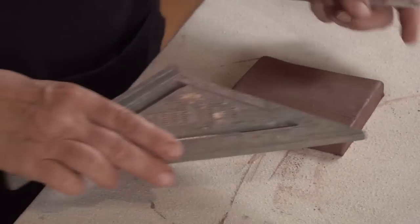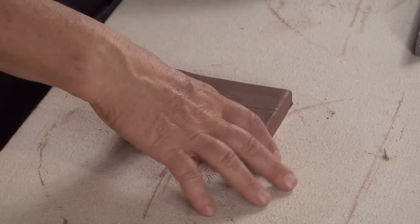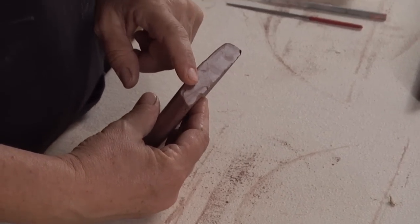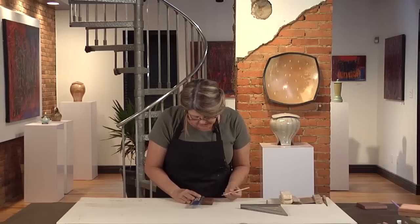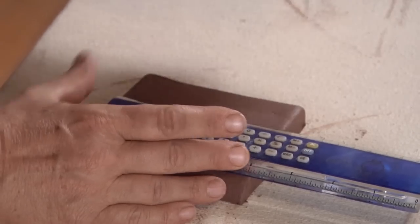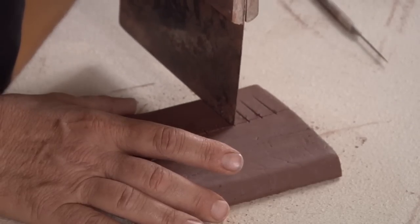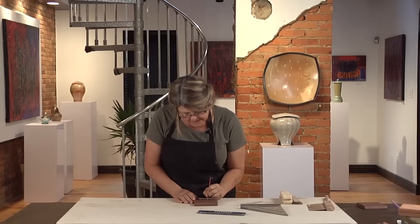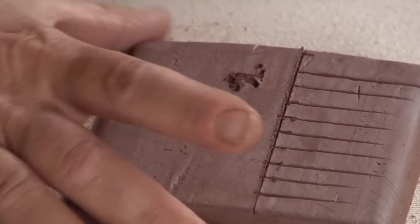What I do is take a sample — make sure that you use a sample that will be the same thickness as the clay you're working with. I'm just going to make a 10 centimeter shrinkage bar. I take a ruler and indicate where the centimeters are, and I like to indicate what clay I'm using, the cone I'll be firing it to, and any other information I need.